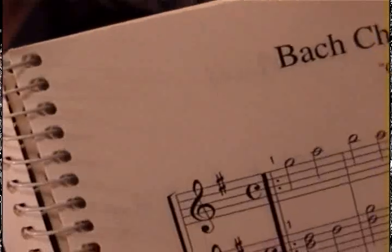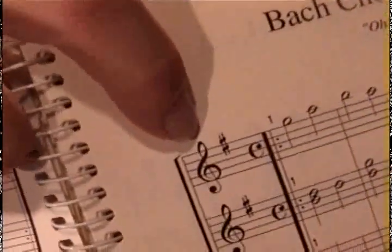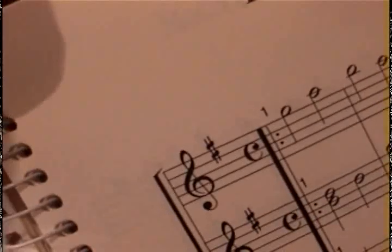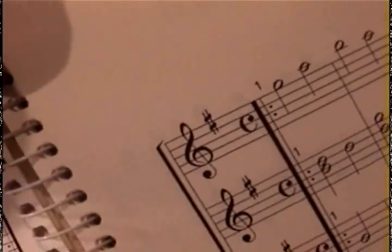We're in the key of A, but I want to talk about key signatures first. If you look at this piece of music, you're going to see right up there in the front of the staff the treble clef. And right next to that, you see like a little number sign? That is a sharp, and that means you're going to keep the note on that line sharp. That is an F, so you're going to have to keep every F sharp. Remember: every good boy does fine — F is the top line. That tells you to keep every F sharp, and that means you're going to be using the key that has one sharp, which is the key of G.